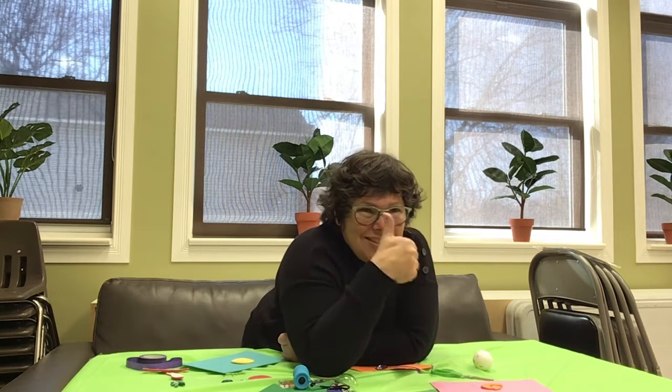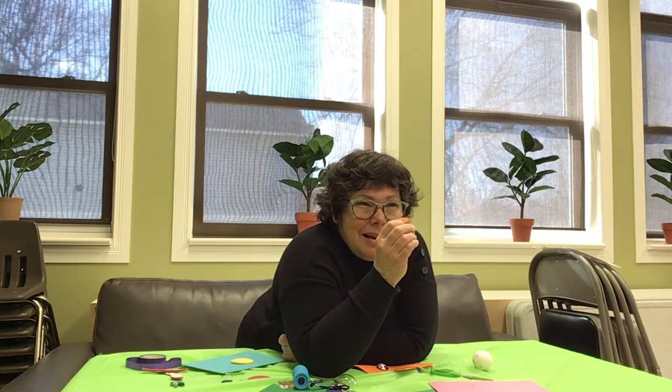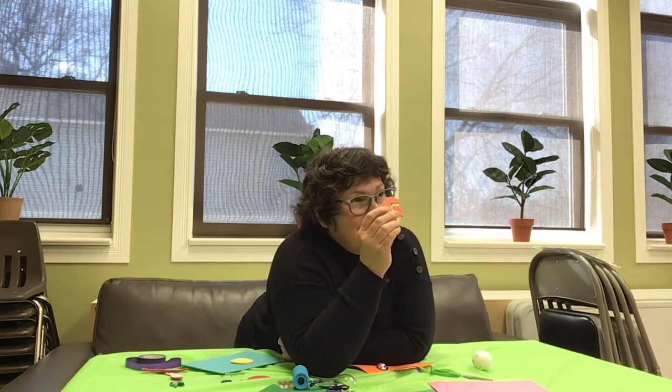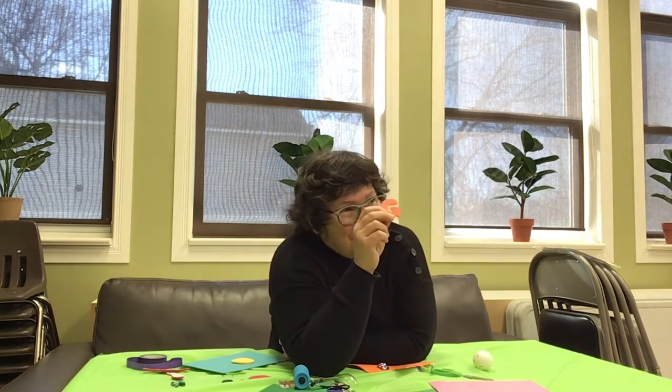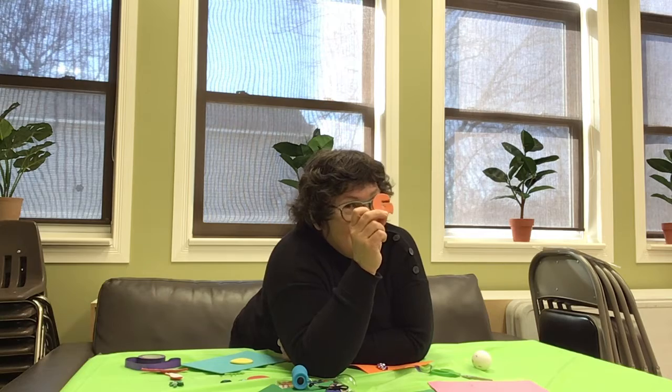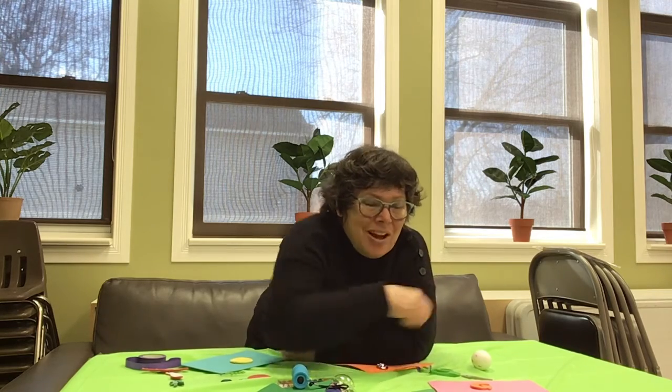I'll tell you another word: gorilla! Another word with G would be... Taylor says giraffe — we said giraffe before. Goat! Oh, that's a good one — a goat with big horns! So have fun cutting and putting some tape on the floor.